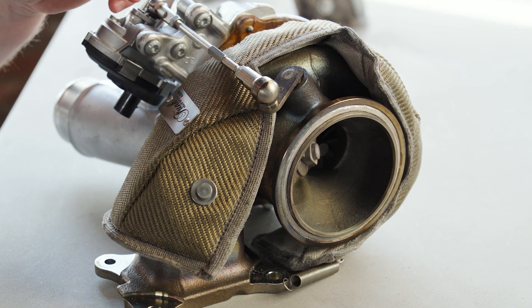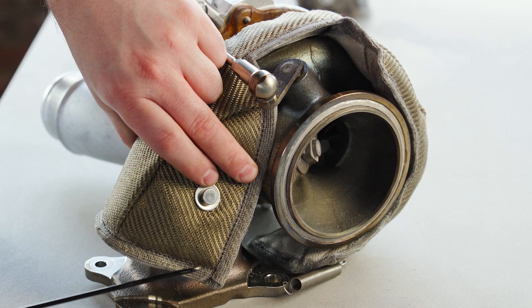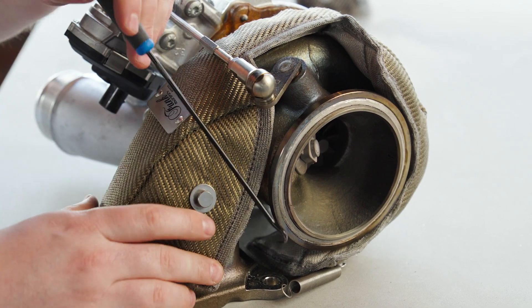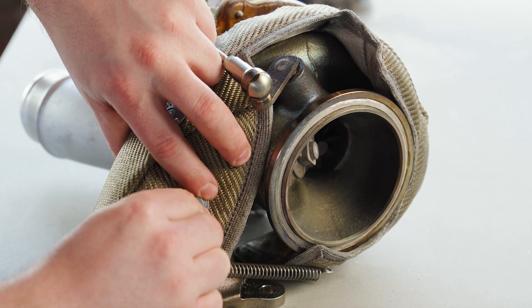Now we're going to repeat the same thing on the opposite side. If you look down there, you'll see the spring just hanging out the opposite side of the flange. So I'm going to use my pick tool again — just try to grab that and fasten it on the anchor point like so.